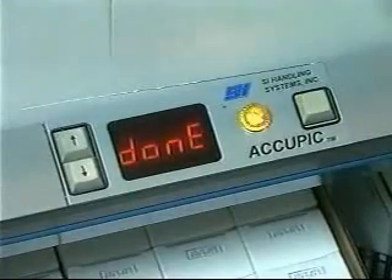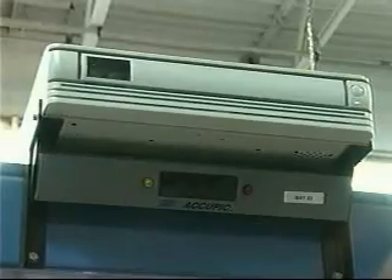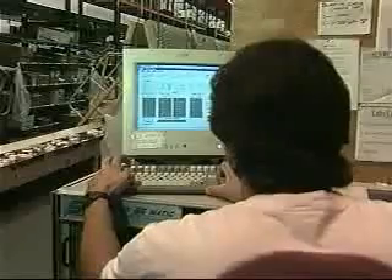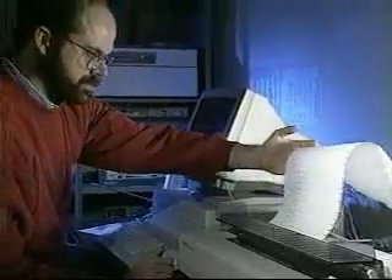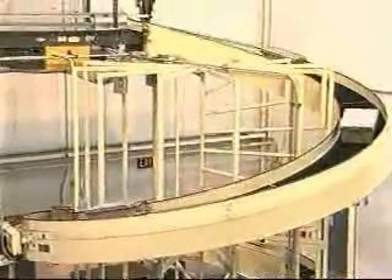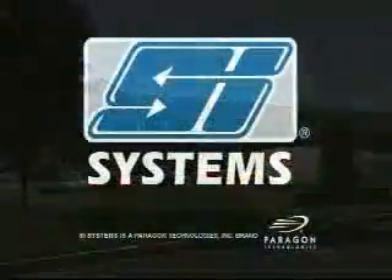When finished, the picker presses the order complete button on the module and the next order becomes active in the zone. Picking information for this area is sent back to the SIMS controller and consolidated with the information from the A-frame. Complete updated order records are then uploaded to the WMS. This integrated system enables CVS to provide exceptional service to its stores while adding to its bottom line.